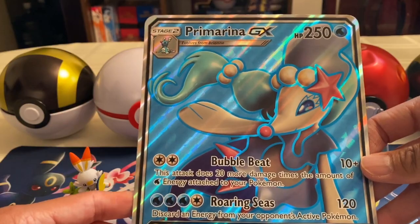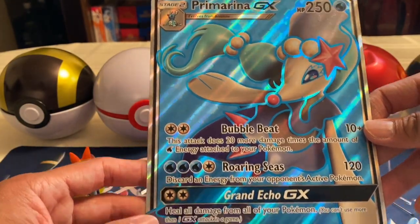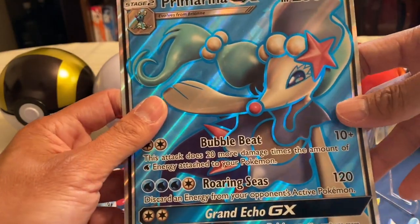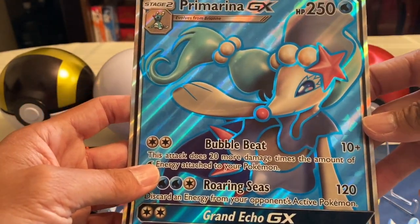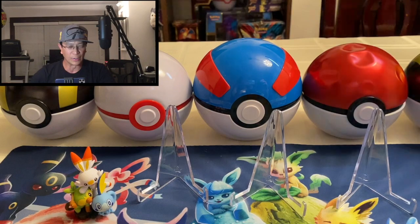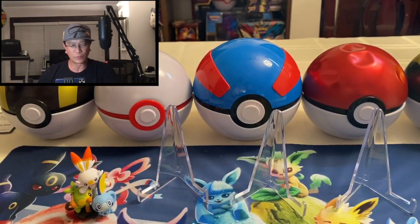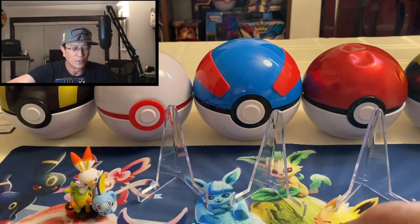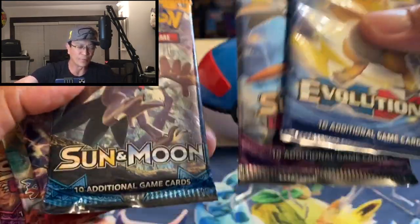Not such a big fan of the jumbo card, but look — it is beautiful. That texture right there and the artwork, very nice guys — Primarina GX jumbo card. And of course guys, for all of you, the code card there you go, good luck with your code card. Let's start cracking these booster packs open.